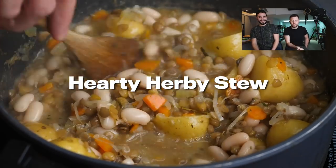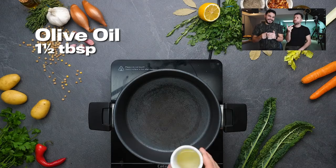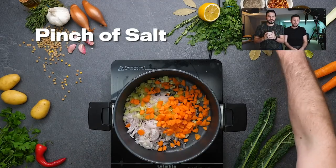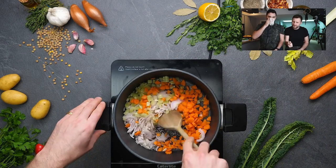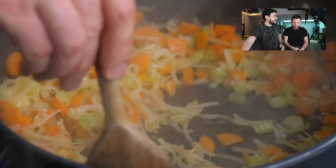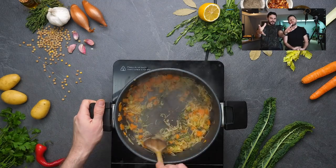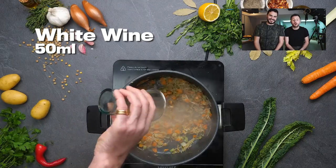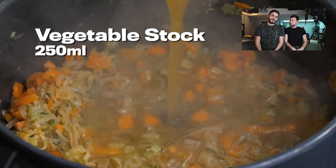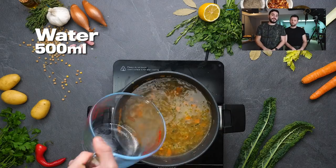On to hearty herby stew, which is basically somewhere between a soup and a stew — maybe a stoop? So shallots, because they're a little bit sweeter. We've got celery, carrot, pinch of salt, all mixed together — what do we call that? The holy trinity, or mirepoix, or sofrito in Italian. A little bit of white wine is going to add some really nice, hearty flavour to it. And vegetable stock — of course, vegetable stock is a great thing to be making while you're at home, because you can use your leftover chopped up bits of vegetable peel.